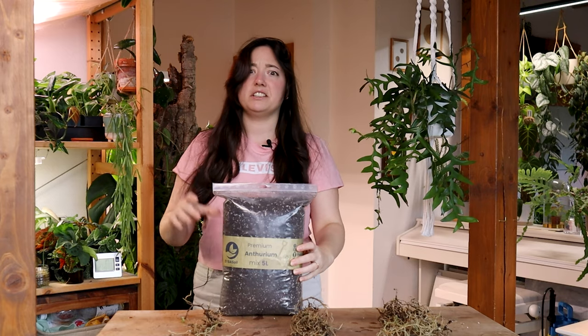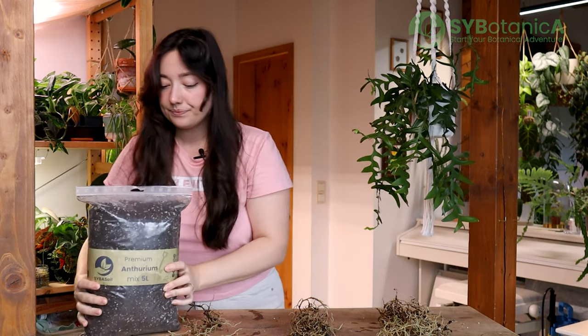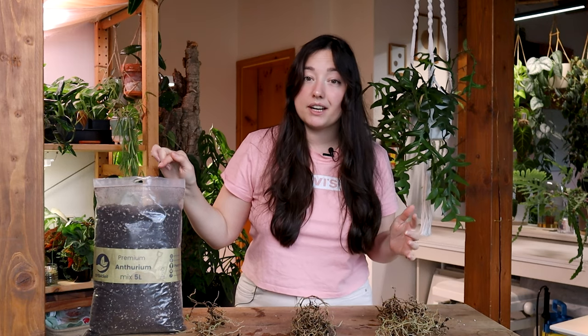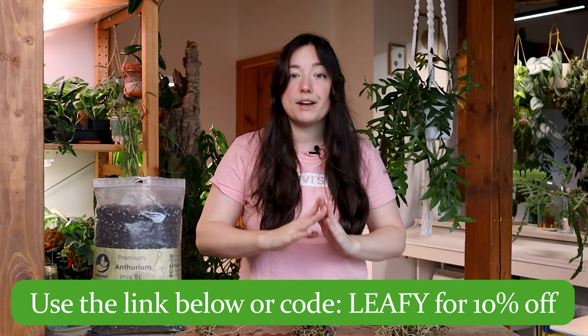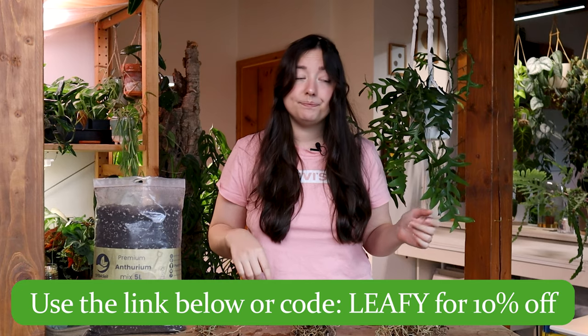Moving on to these cuttings — let's pot these babies up. I have my trusty Cybotanica Anthurium soil mix, so this should be perfect for these babies. If you're interested in custom soil mixes for types of plants — ficus mix, hoya mix, anthurium mix, aroid mix, succulent mix, all of the possible plants you could think of — then check out Cybotanica because they have a soil mix for almost every type of plant and they're great. I'll leave a link down in the description, and with my link you can save 10% off your order every time.